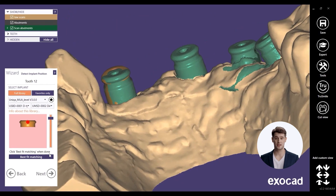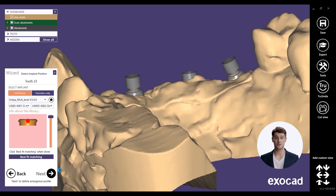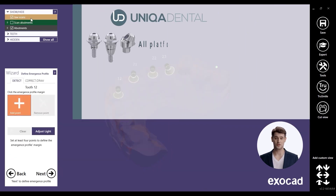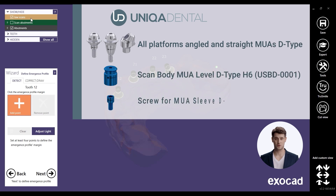Now you can attach skin bodies with scan data and start your design process. The following items can be used in this case: angled and straight MUAs, D-type, all platforms; Skin Body MUA Level, D-type, height 6mm; Screw for MUA Sleeve, D-type.